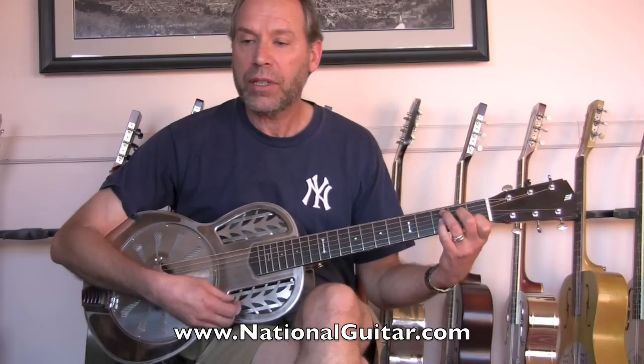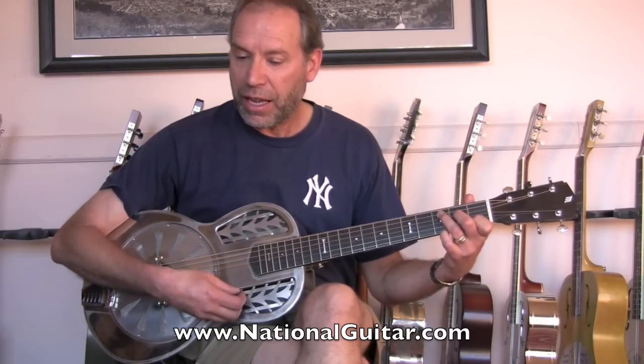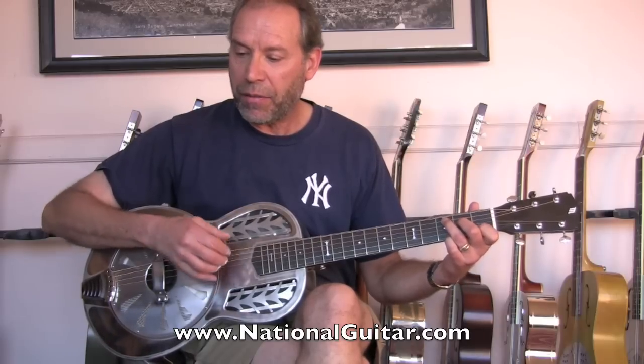I have it tuned in standard tuning. A little playing time for you to get the idea of what this instrument sounds like. So here we go.